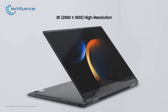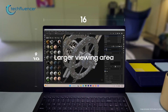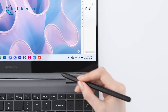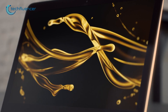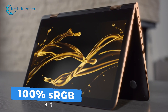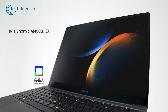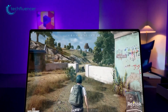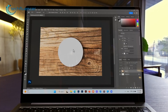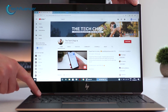Moving on to the display, the Galaxy Book 3 Pro 360 has a dynamic AMOLED screen featuring a 120Hz refresh rate and 16:10 aspect ratio — another big change Samsung brought to their latest Galaxy Book 3 Pro lineup. In comparison, the HP Spectre x360 includes a 3000x2000 resolution OLED display with a 60Hz refresh rate, 400 nits of brightness, and 100% sRGB color gamut, which is a bit underwhelming compared to the Book 3 Pro. Samsung's dynamic AMOLED display is HDR10 Plus certified, offering vivid colors and better brightness than regular OLED, so the Galaxy Book 3 Pro 360 is expected to deliver a superior visual experience.